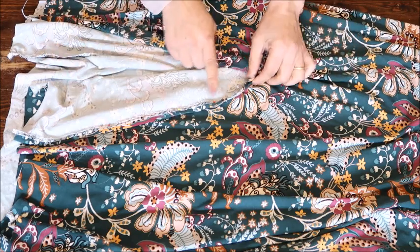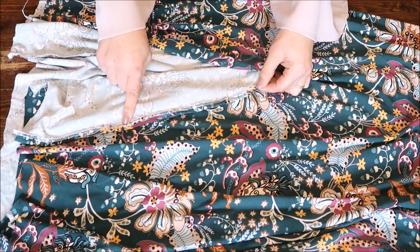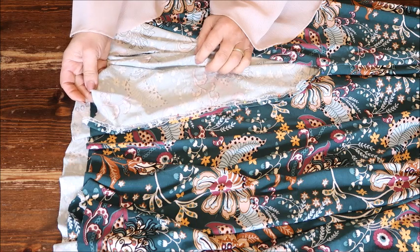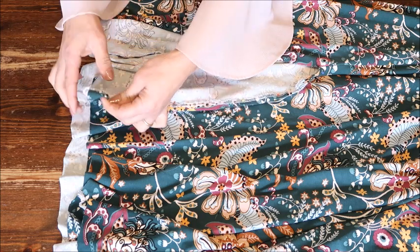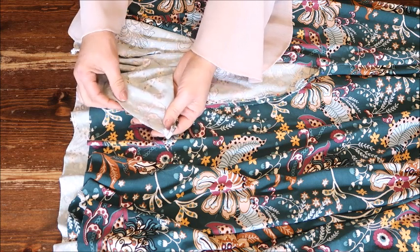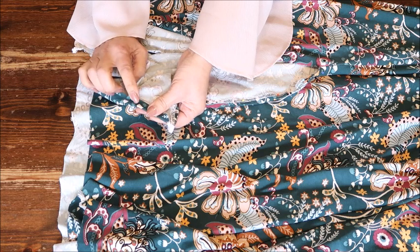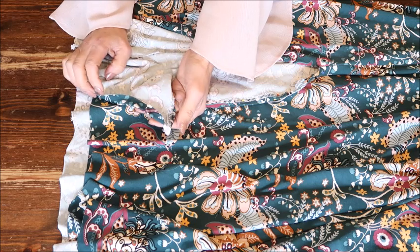The only thing left to do now is to hem the slit sides. Do that best by first ironing it in, then pinning and topstitching it. And of course hem the bottom. I will use my twin needle to hem the hemline. What you get is on the right side a double stitching, and on the wrong side a zigzag. That means you can finish the edge first with a zigzag or an overlocker and then fold it in and use your twin needle, or because you already get a zigzag on the wrong side you can just leave the raw edge — it won't fray.